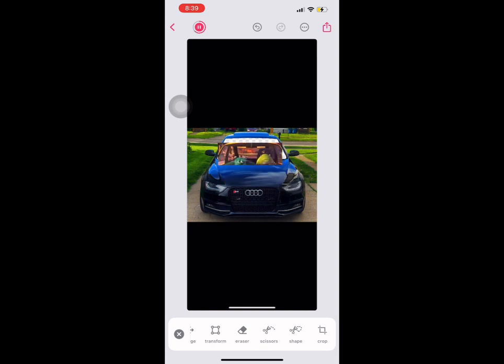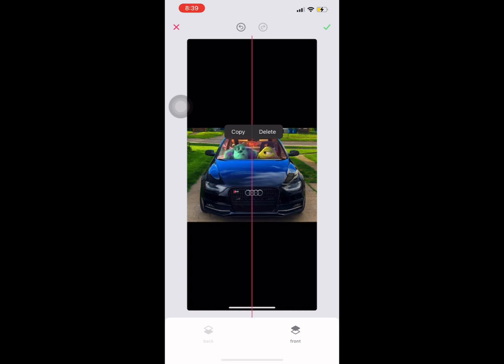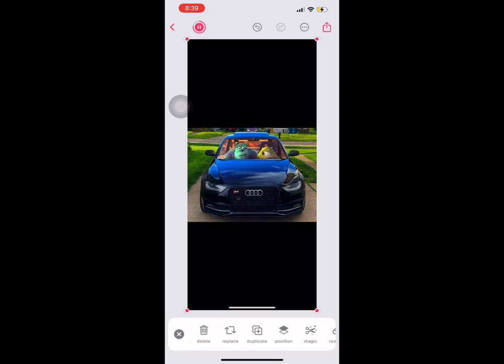Slide over and click Position, then bring it down to the back. It's adjustable — you can move it any way you want, make it bigger, do whatever you want. You can also screen record any part of that clip since mine was obviously different.